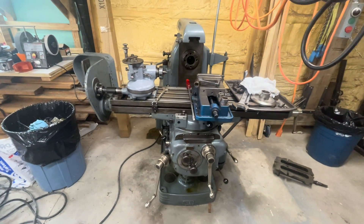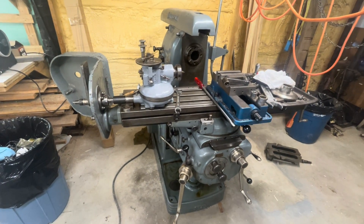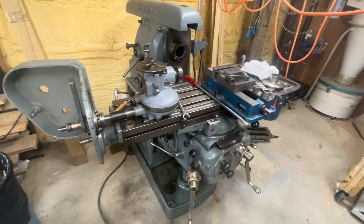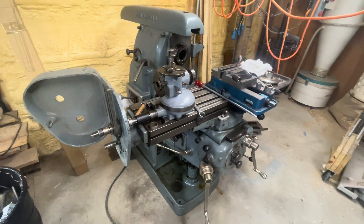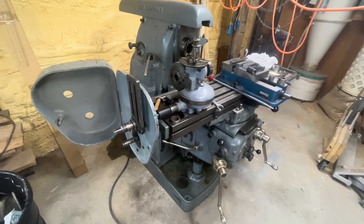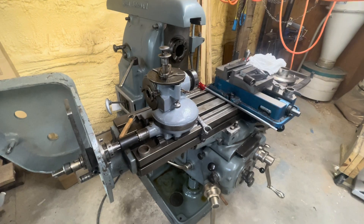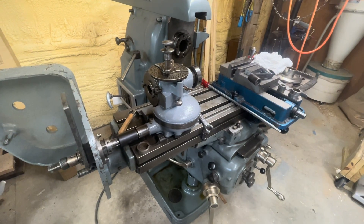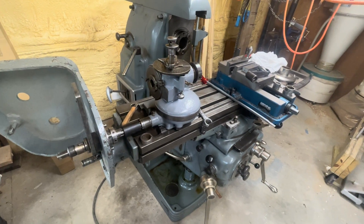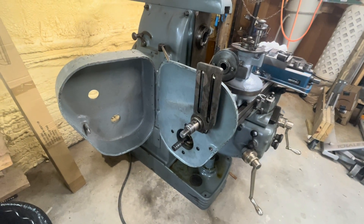It looks like it's finally time for me to do something useful with my gear hobby machine. I was able to find a Van Norman dividing head and the important parts of a Van Norman lead box online, but I didn't get any gears with it — none of the change gears. A couple of the idlers came with it, but not a lot of the associated hardware. This video is about making a set of change gears for a Van Norman lead box.